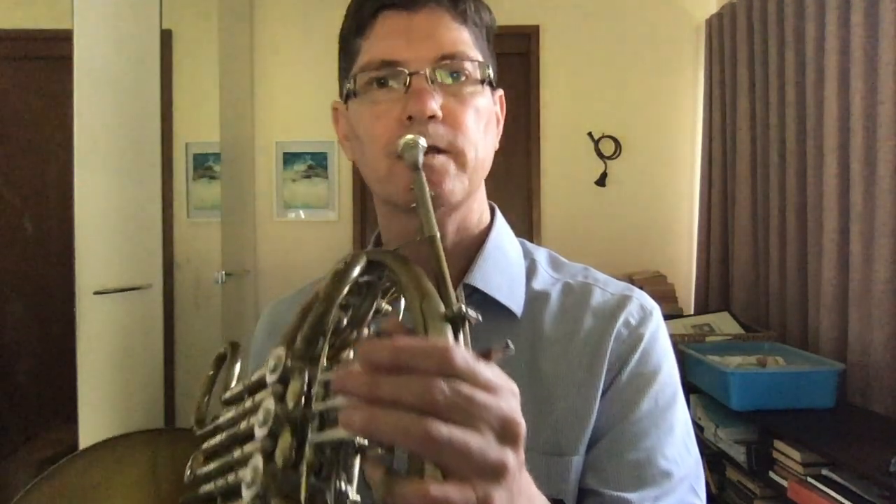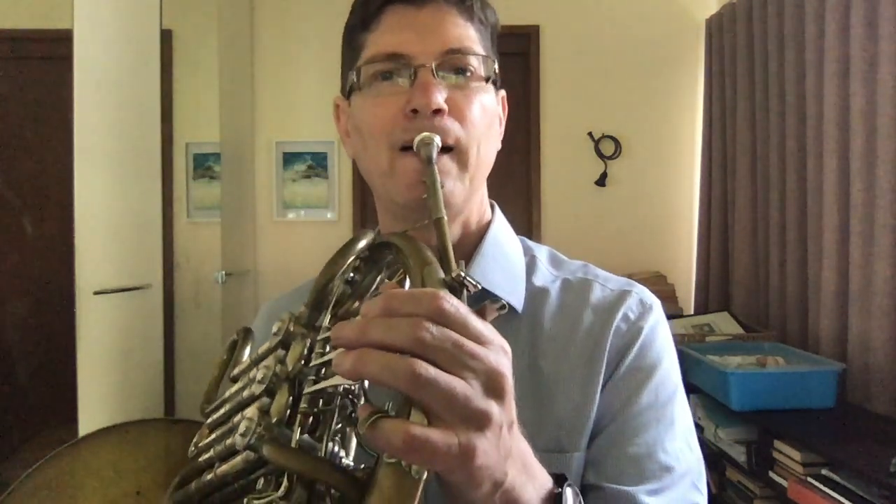And just to complete this, I just want to play one of the other exercises I've devised. It's on page 109, I think. Here we go — so just starting this time on the 11th harmonic. So 11, 10, 11. And 11, 9, 11.